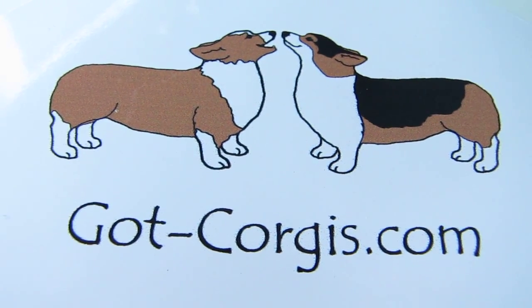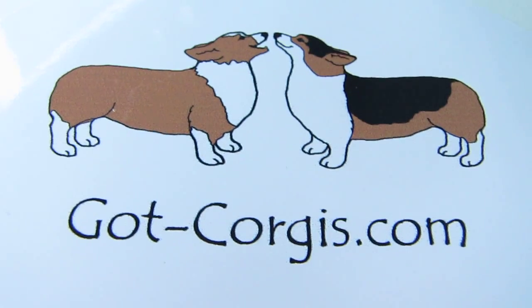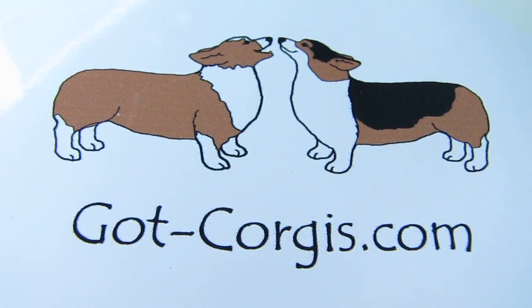By not testing, you risk spreading this disease unknowingly. Once again, this is Debra Smith with gotcorgis.com — Smith Share Glenn Corgis. Check out our website for more information and links about degenerative myopathy.